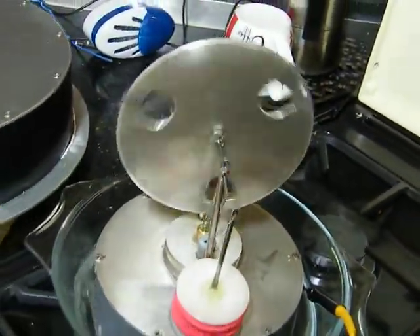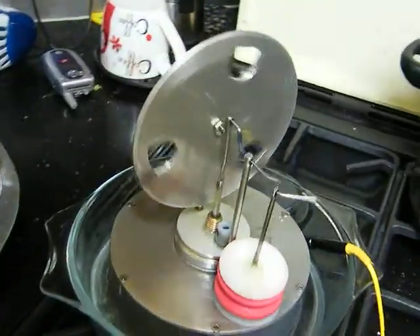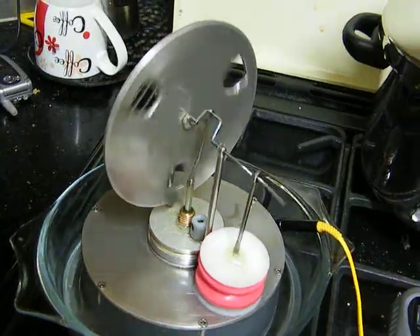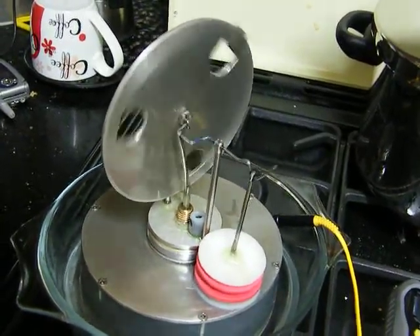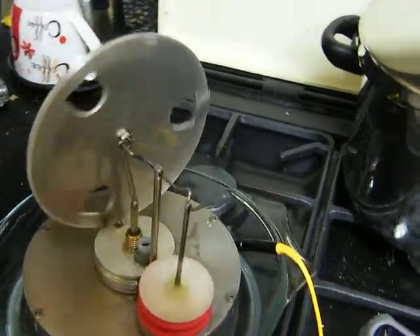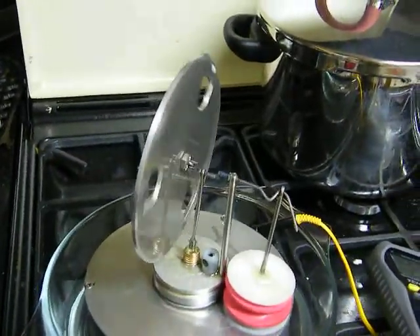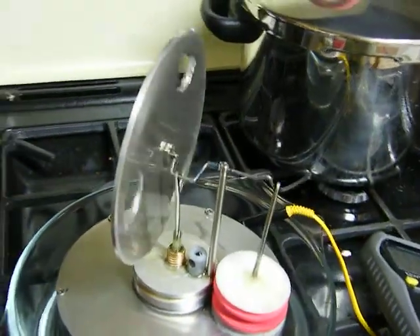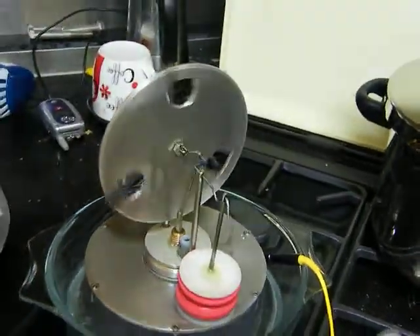So there we have it. It's a standard displacer foam — a 6-inch plastic tube with aluminum plates top and bottom, a balloon diaphragm, and a wire crankshaft. It's not very clever, but it runs.